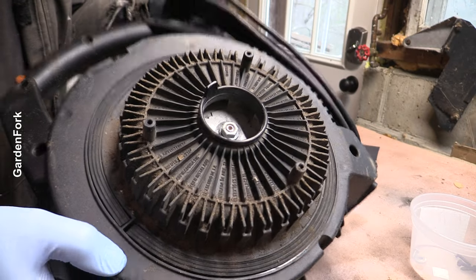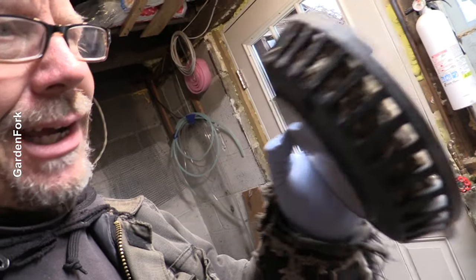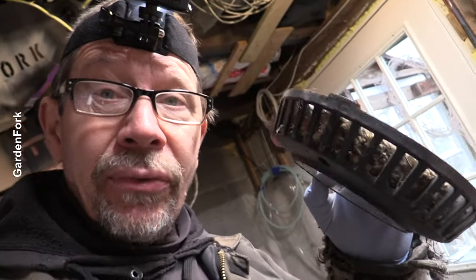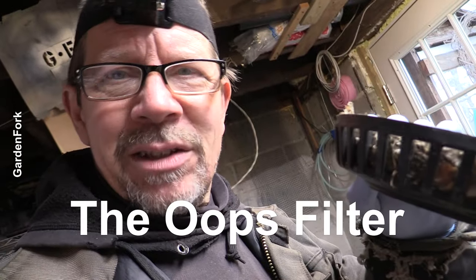No mouse nest. So this has foam, and then there's a bunch of fine material here. What I thought was that that was the outer edge of a nest inside here. I think what's really happening is those holes in the paper are letting material through to the vacuum motor, and this filter is catching it. So this is a secondary filter - the oops filter. Oops, it got past the first filter.